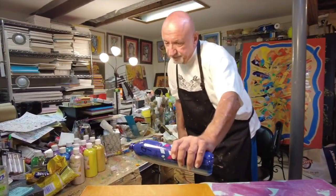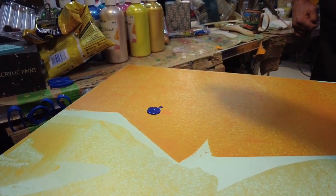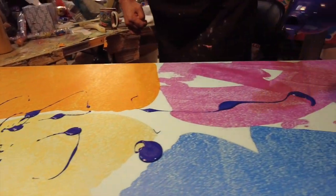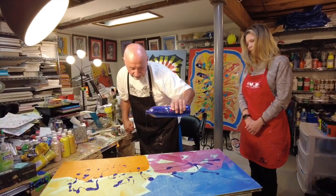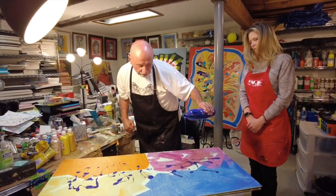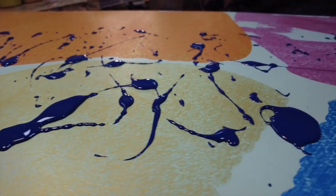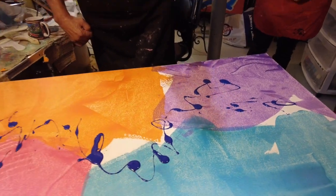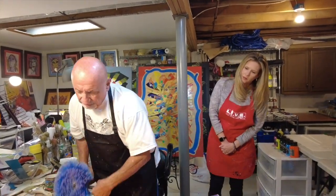Here we go. May the force be with us. This process involves trying to get good coverage — not too much and not too little, like everything in life. Totally unplanned, and we hope we'll get a nice result.